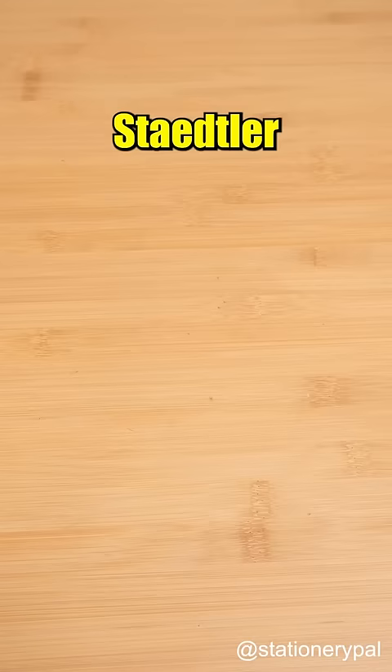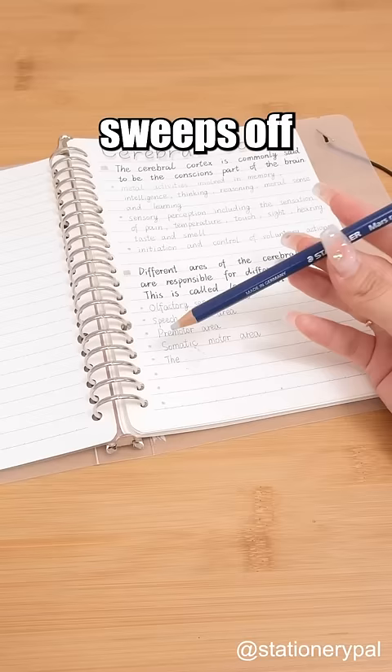Stadler Mars Razor Pencil Eraser. Have you ever seen an eraser with a brush? It sweeps off crumbs and debris, serving a great clean purpose.